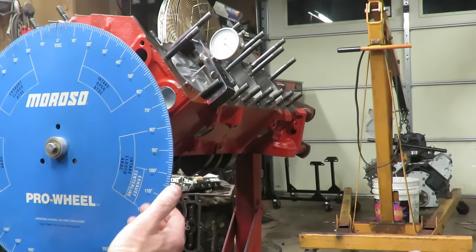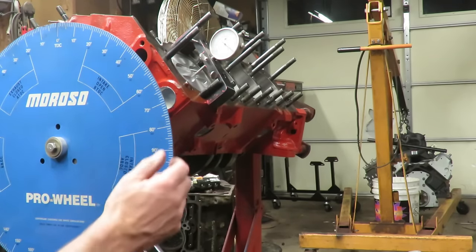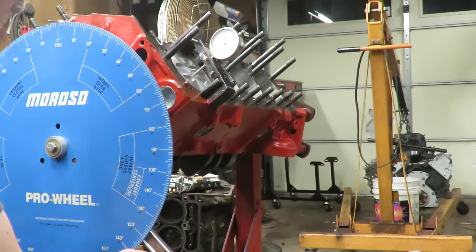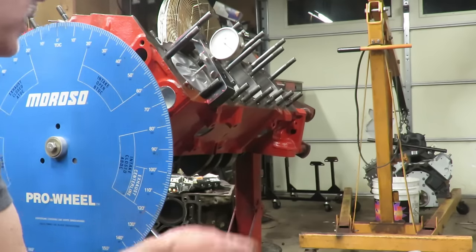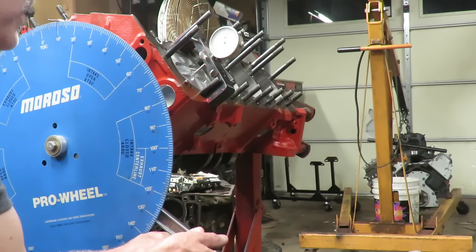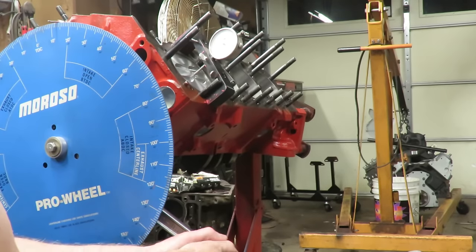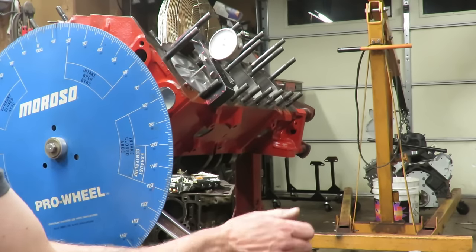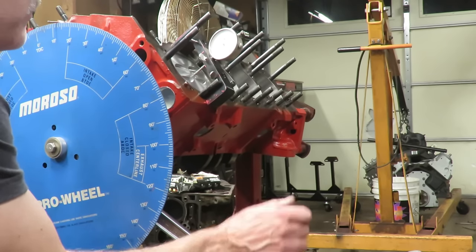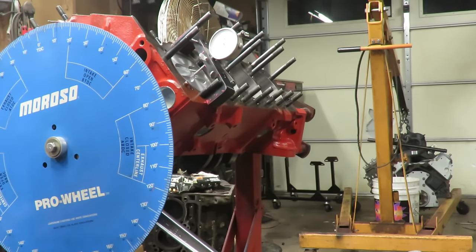To find true top dead center, we're going to turn the crankshaft so that the piston goes down in the cylinder about 50 thousandths on our indicator. We're going to go counterclockwise. You'll see the indicator moving down - the piston is moving downward in the cylinder. We want to go to 50 thousandths, and when you go counterclockwise, go past the point a little bit and come back, just in case there's a little slop in the timing chain. Fine tune that at 50 right there to get any slop out.